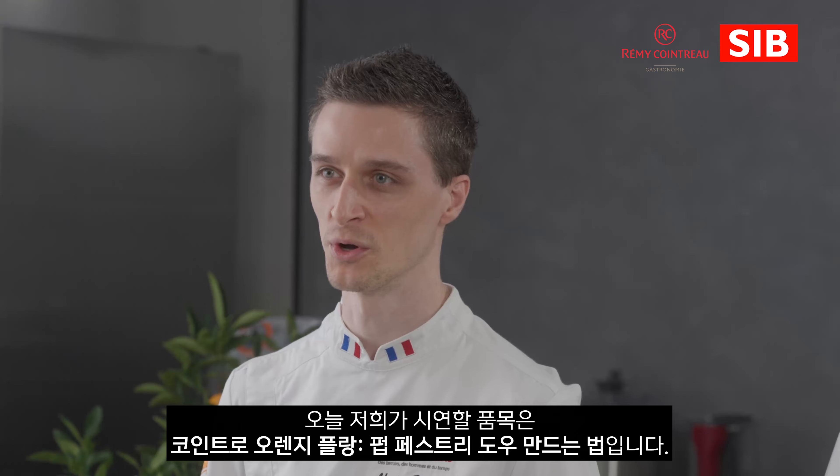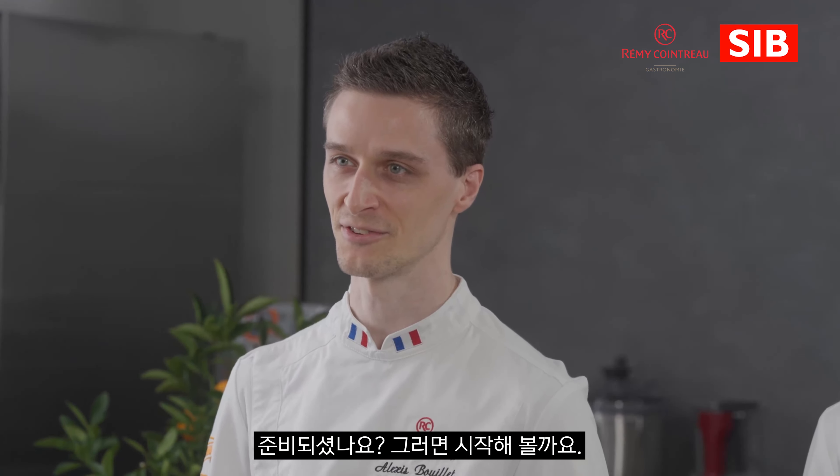Hi everyone, my name is Chef Alexis Bouillet and I am Chef Manuel Bouillet and today we are going to introduce to you the orange Pointreau Florent. So if you are ready, let's get started.